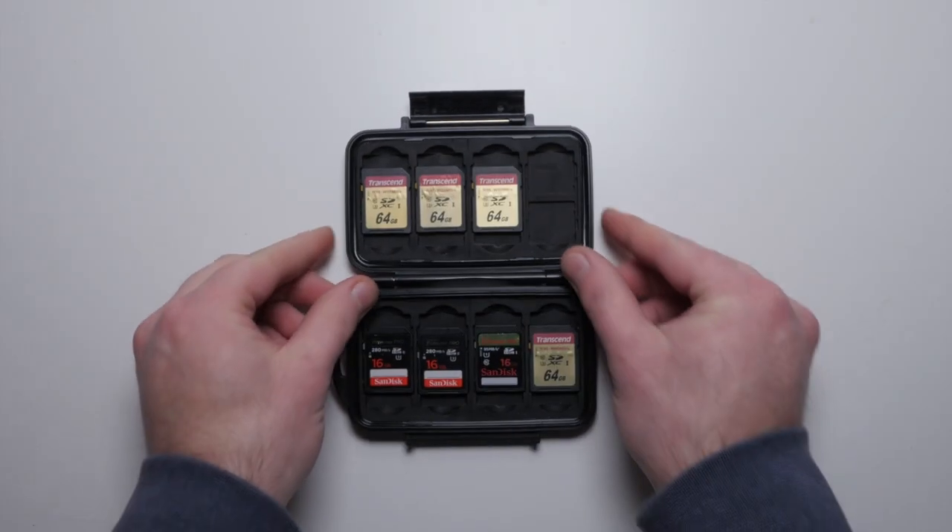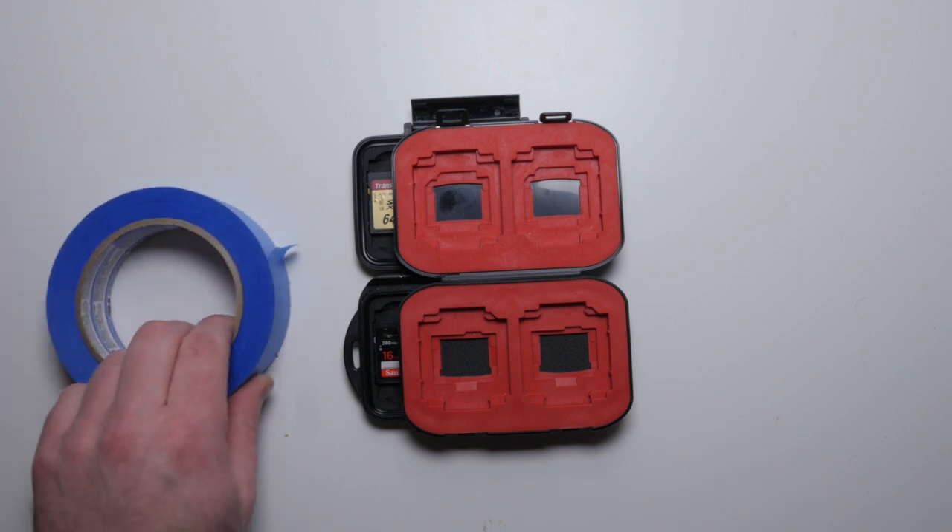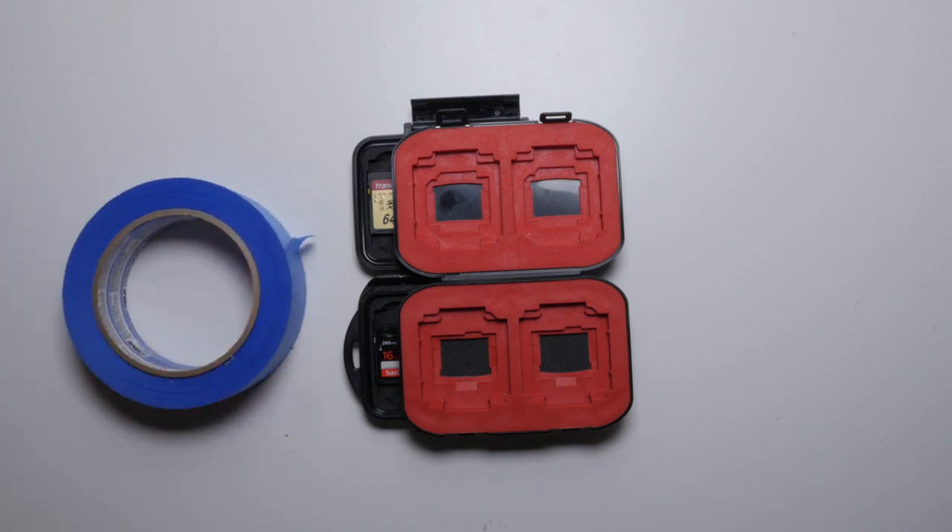You'll need some way to hold your cards, whether that be a little card case or card wallets, some tape — I like to use blue tape because gaff tape can get kind of sticky — and then finally a pen or a marker.